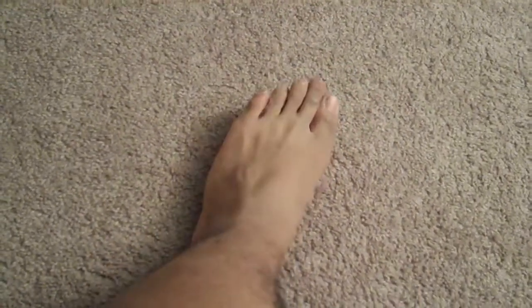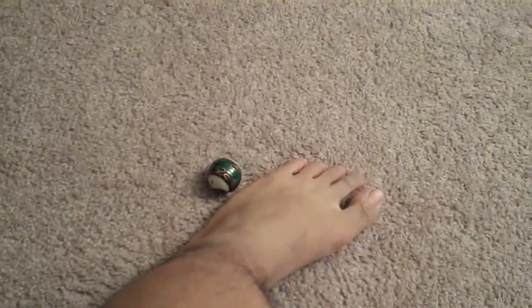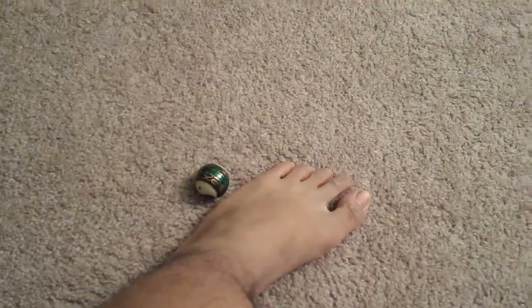I would do this for maybe 30 seconds at a time, maybe 2 or 3 sessions in one sitting, and you can probably do that once or twice a day. I wouldn't overdo it too much because you don't want to further damage that plantar fascia.